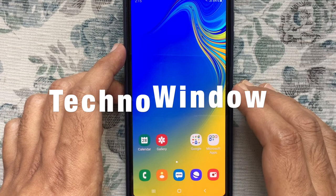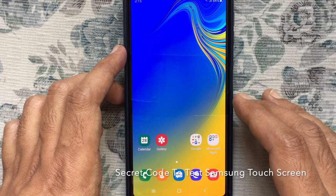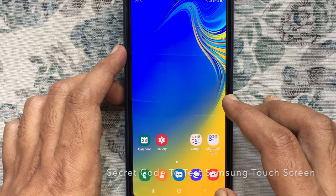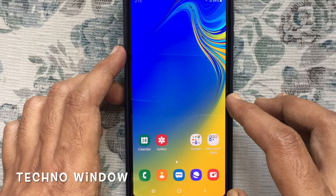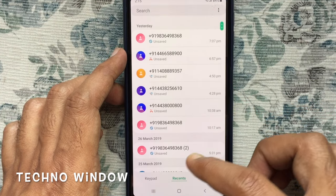Hello viewers, today I'd like to show you how to test the touch screen for a Samsung phone using one secret code. From your Samsung home screen, tap on the Phone app, then tap on the keypad.